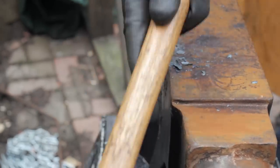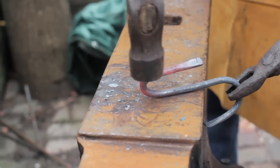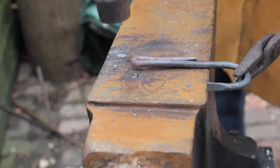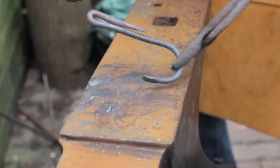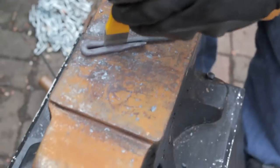There we are, that's going quite happily. Try and keep her in alignment as much as we can. Pop her down there as quick as we can. There we are — fold her over this way. Open her out.